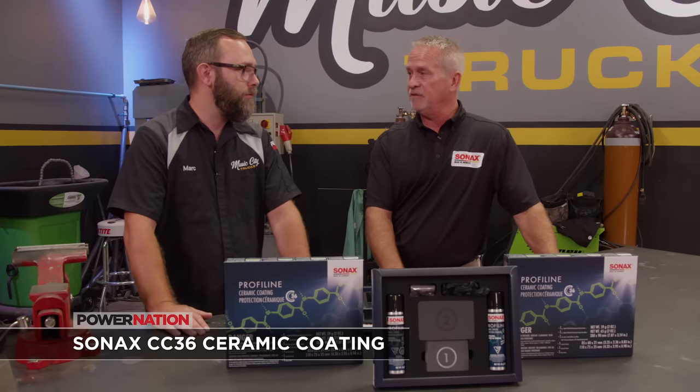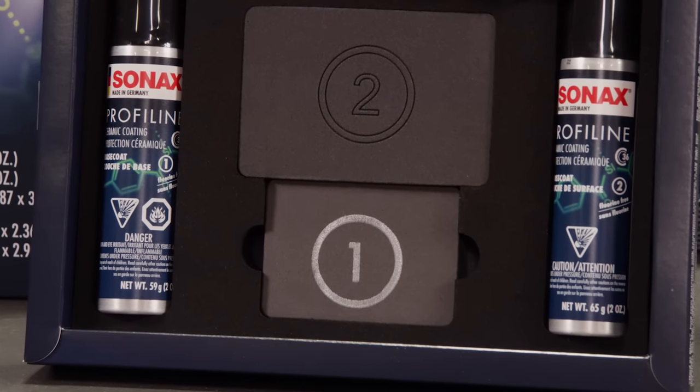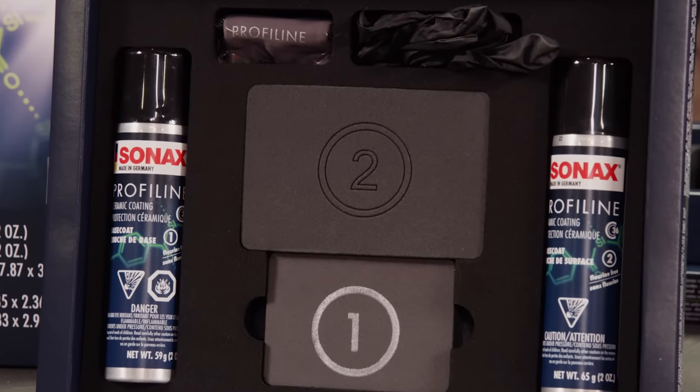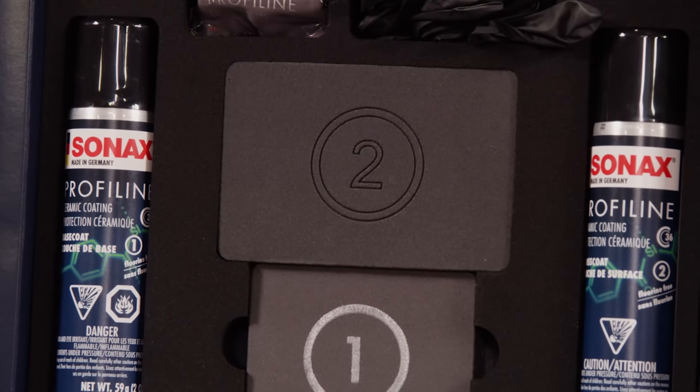Ceramic coating is exactly what it says — tiny glass particles that bond together to form a layer of protection. It's going to be more durable than a natural wax product that starts to break down immediately after you apply it. The true benefit is the durability and also the depth of shine and extreme gloss it creates. If you apply a booster every six months, you'll get 36 months of protection. The kit comes with a base coat number one — you apply that over the surface, allow it to cure for about an hour, then come back over with base coat number two, which lays a smooth final layer and really brings out the depth of gloss.